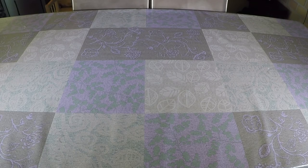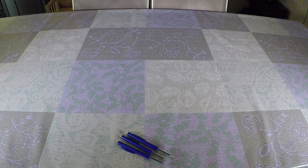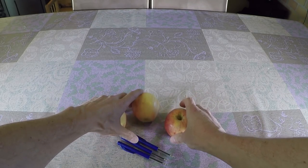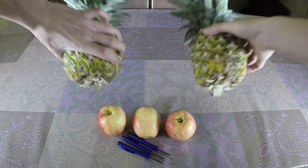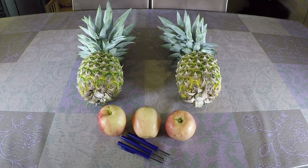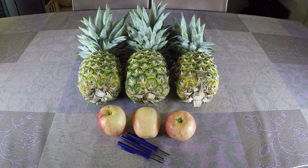Hey guys, welcome to PressTube. For our next video we bought three pens, we bought three apples and we bought three pineapples and I think you all know how this is going to end.